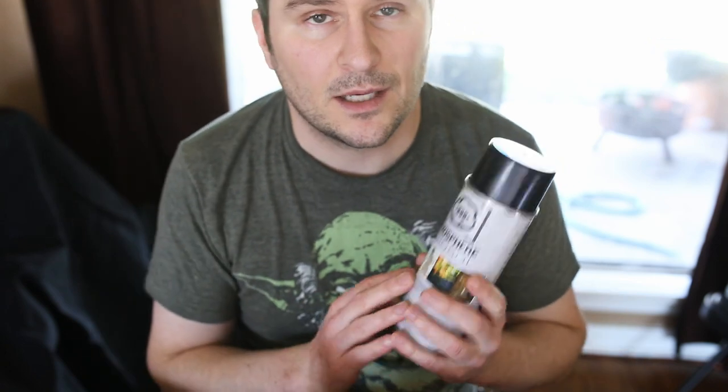You might call it fog in a can, but it's actually haze. Let's just say that it diffuses nicely in the air and it doesn't smell like a fog machine. And it comes in a can so you can carry it anywhere, anytime.